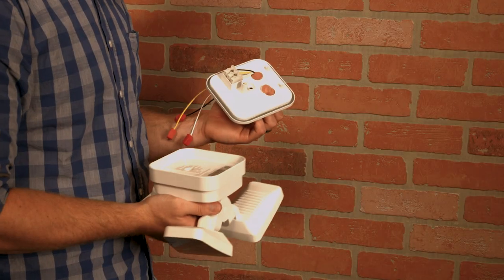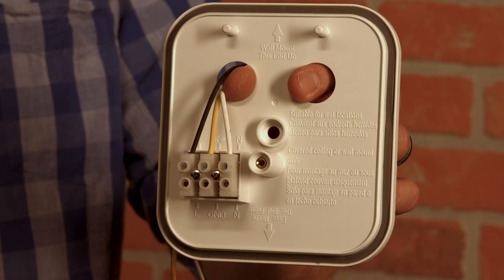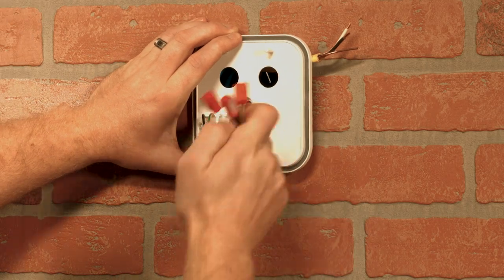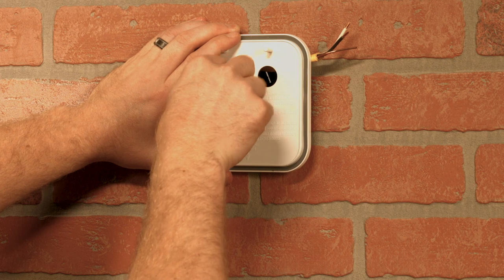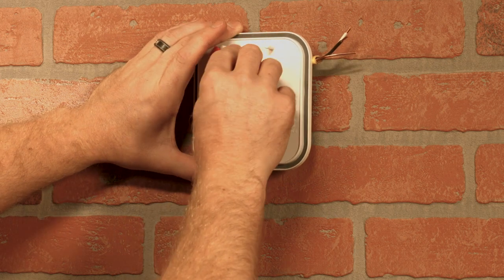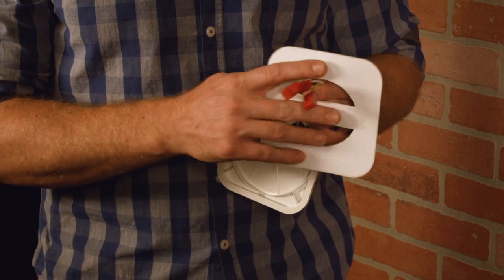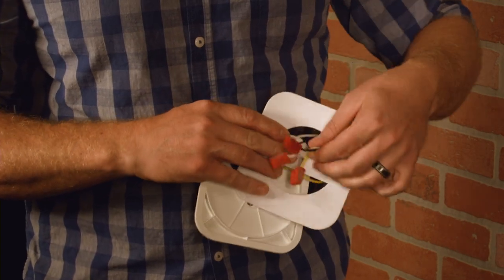Remove the back mounting plate from the fixture and note the directional arrows for wall and eave installation. Temporarily position the mounting plate in the appropriate direction to determine the best hole to route the fixture's quick-connect wires without pinching or damaging them. With the wires routed through the necessary hole, pass them through the gasket.